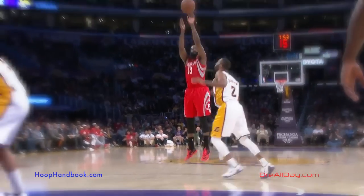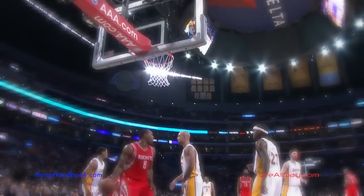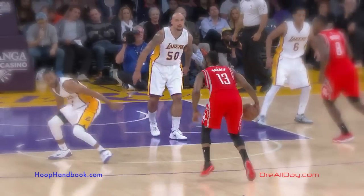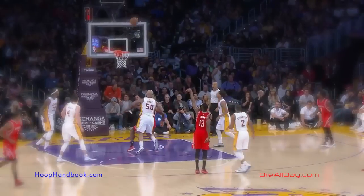Check out the James Harden 30-day signature workout program at hoophandbook.com. Matter of fact, don't just check it out — get it and do the work so that you can have the game, snap somebody back, and hit a three-pointer.